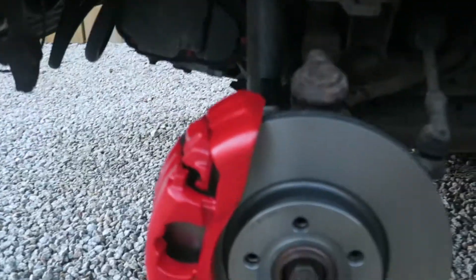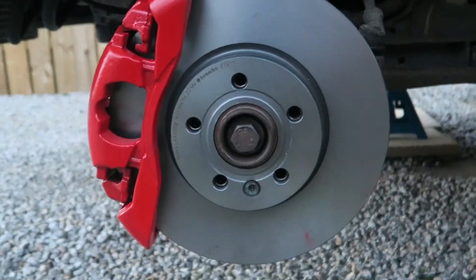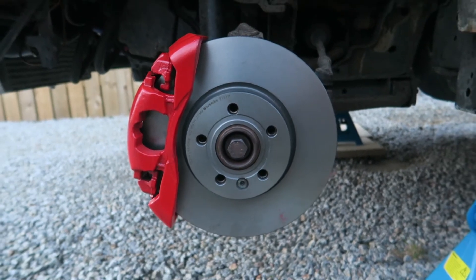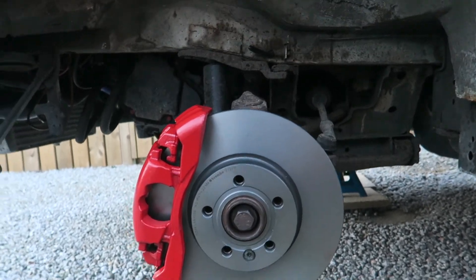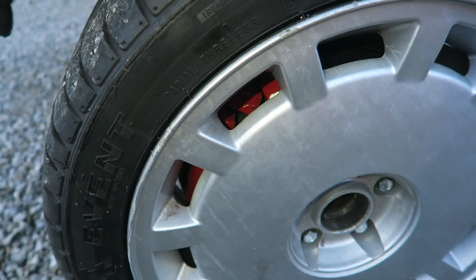As you can see, it's a decent size bigger than what was on there before. Get some pads on there now and some goodridge lines and we're good to go. You can see a bit of red in there now.